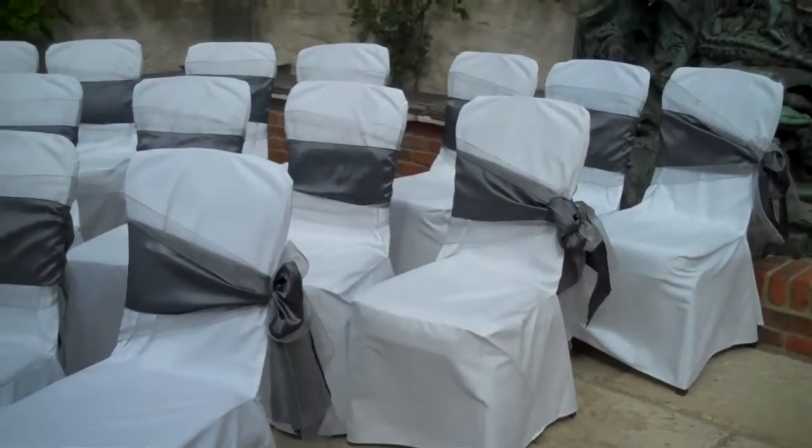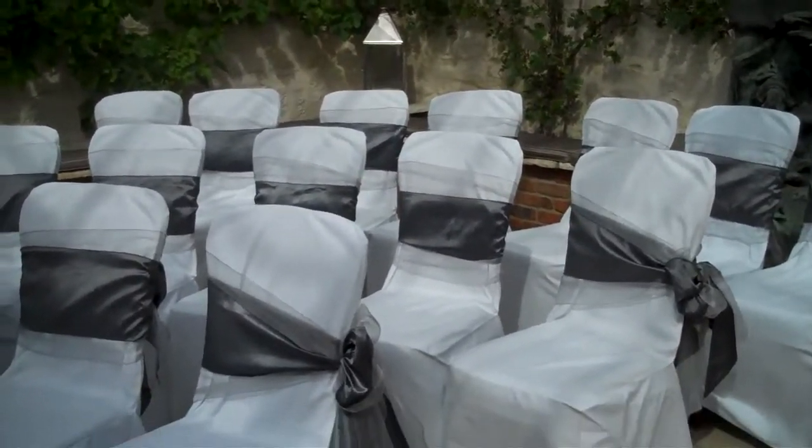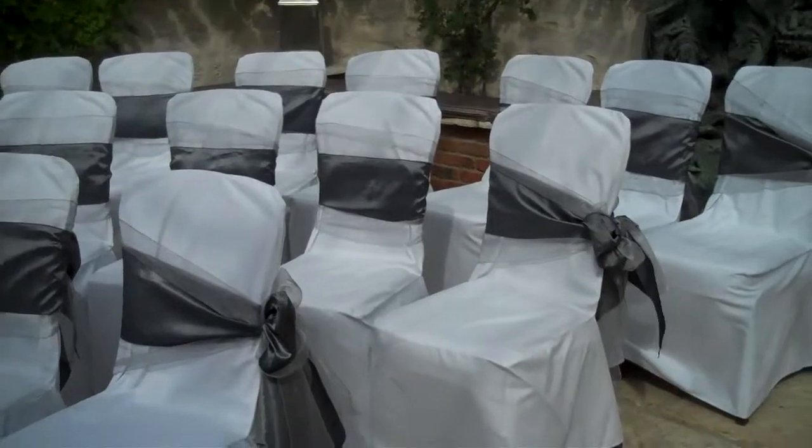So that's the Orangery set up for the civil ceremony. We're now going into the ballroom where we're going to dress the table using some vintage items.